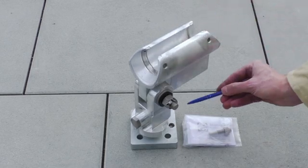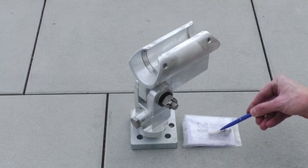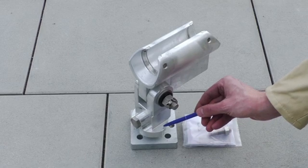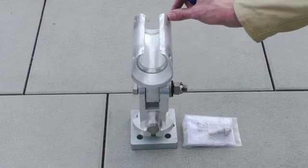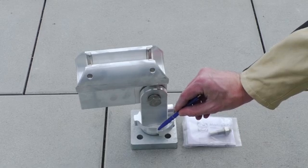The flange plate is provided with a take-up boring for the limitation bolt. The limitation bolt is equipped with a lock nut. Lateral guidance areas serve as limitation of the rotation angle. The rotation angle is approximately 70 degrees to both sides.